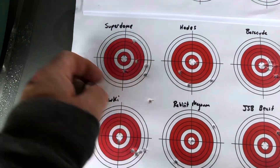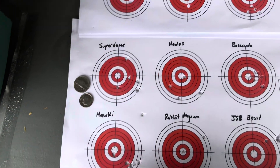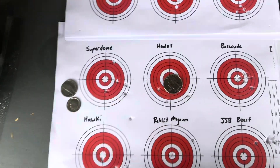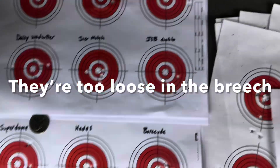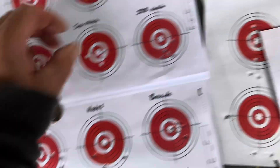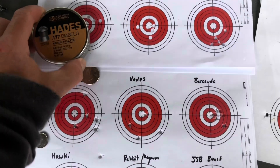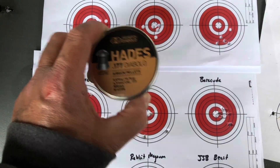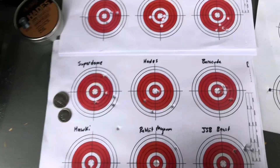Superdomes - I was surprised, those did not do well at all, and they're a nice pellet that works good in some of my other guns. Hades were kind of funny - these were garbage, I don't know why. The Hades also fit very loose in the bore - I had to use my pellet seater to push them all the way in because they just didn't want to stay in the bore. Just something to note with those.